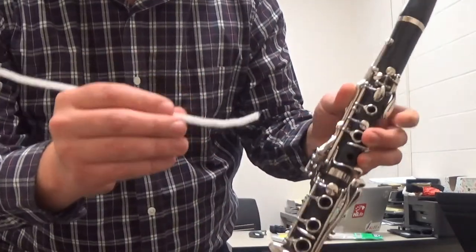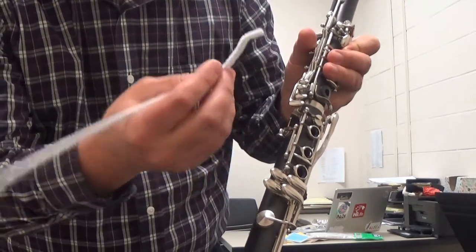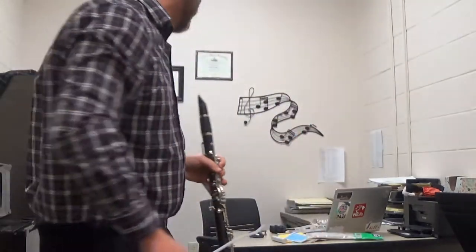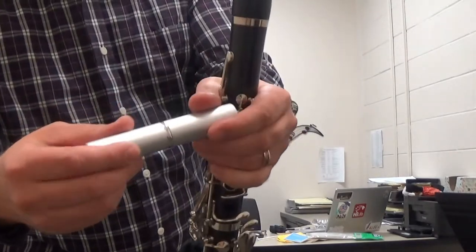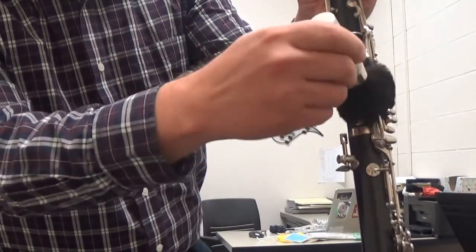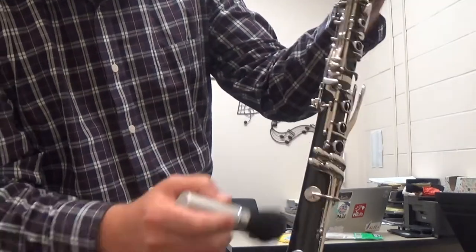I have seen people try to use the pipe cleaner to dust underneath the rods, but I personally don't like doing that because the fuzzy white stuff comes off and you end up putting fuzzy pipe cleaner under there instead of dust. I've got a better solution — only costs a couple of bucks. Go to a cosmetic section, buy yourself a blush brush just for your instruments, and you can use it to dust underneath the rods. It does a really good job of reaching under there and getting any dust.